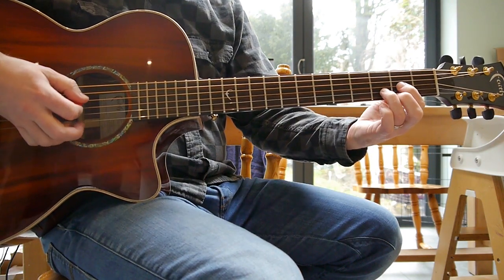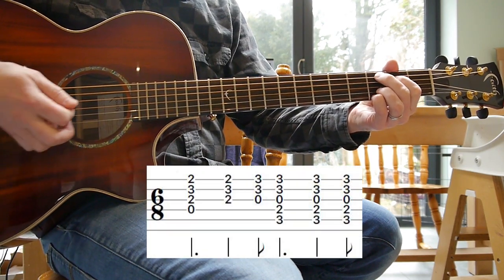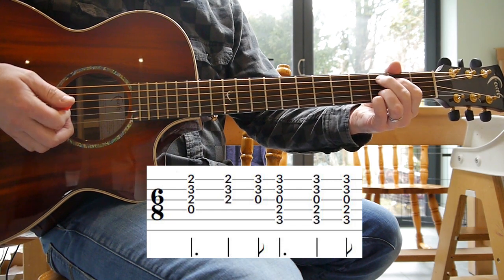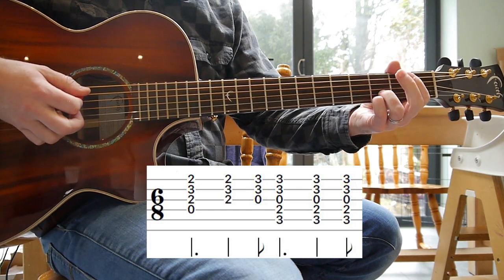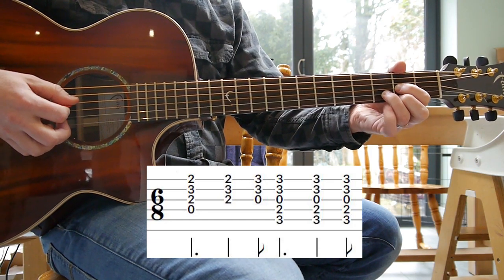Okay, so switching between the D and the C. You'll notice that my little finger goes before my first and second fingers for that change. So it sounds a bit like this.